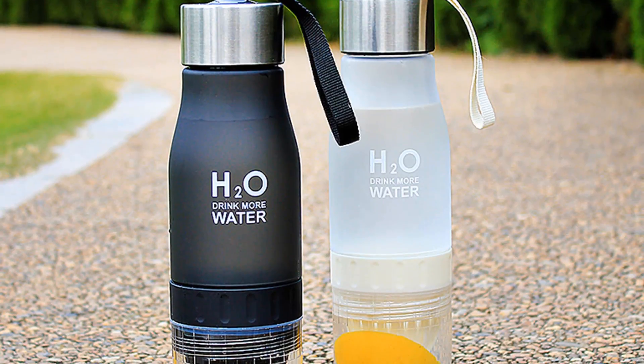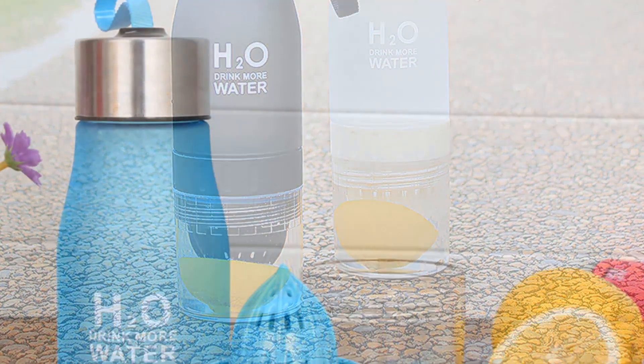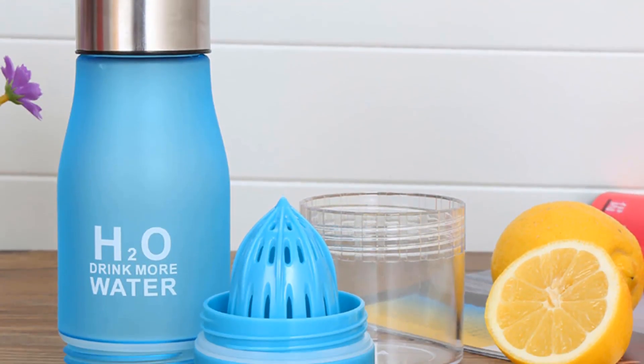I recommend this water bottle to everyone because the water bottle has been tested and is being used by many people all around the world.